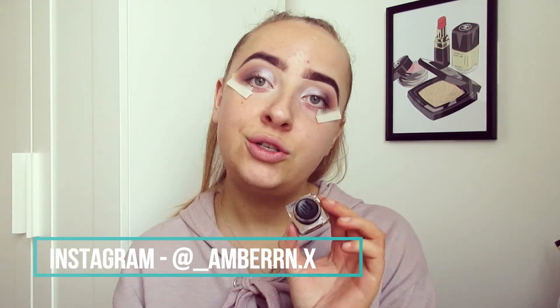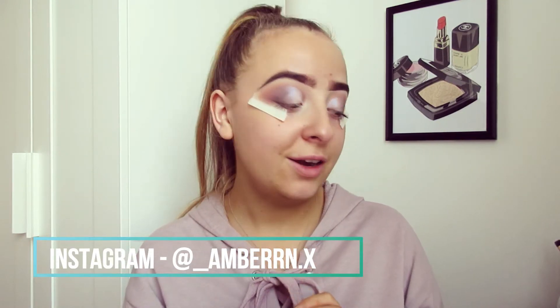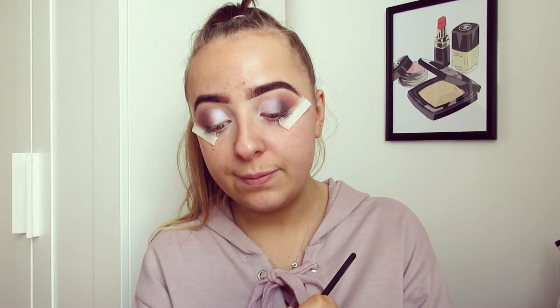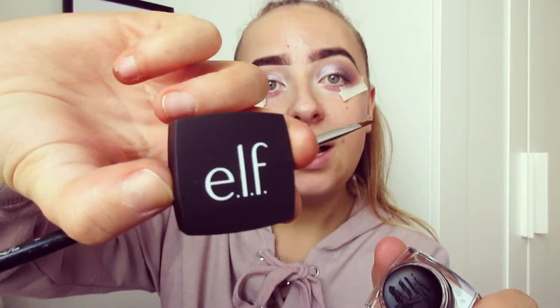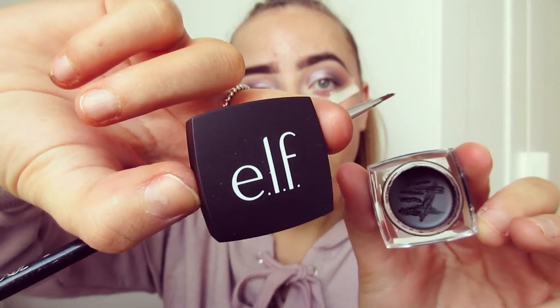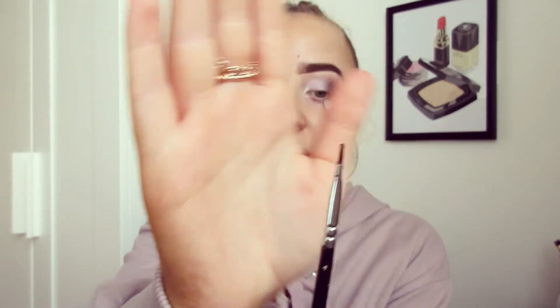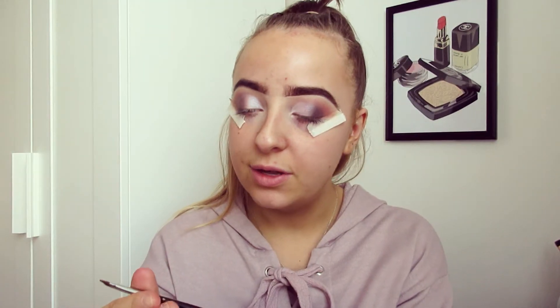What I like to do is take my eyeliner — eyeliner can be so tricky to apply if you don't get it right. So I'm going to be taking my e.l.f. eyeliner, which is one of my favourite eyeliners, partly because the formula is so great to work with. And I'm going to be using my Angle Brush by Zoeva — this is number 317.